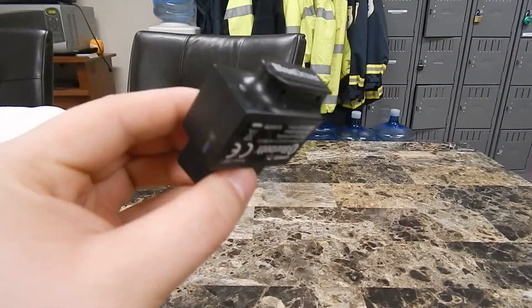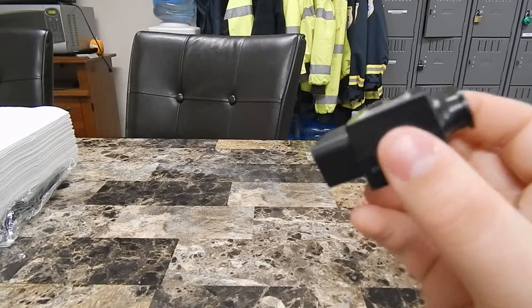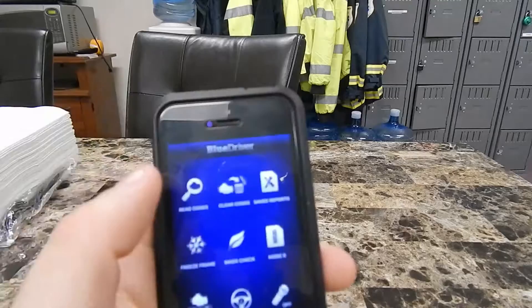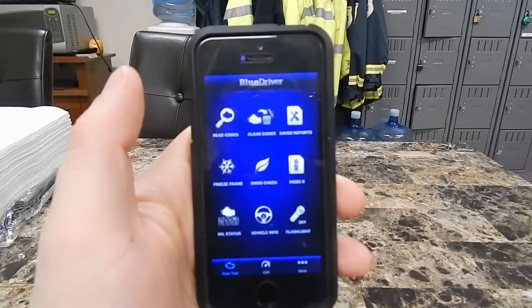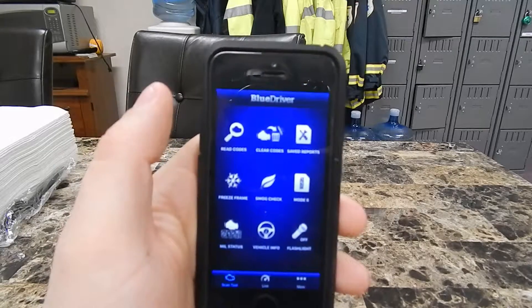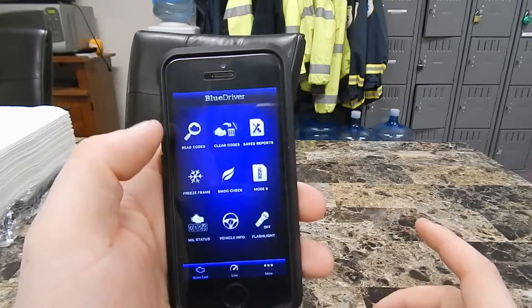It's actually quite simple how this driver works. This plugs into the OBD2 port in your vehicle and then you're able to go on your phone and load up the BlueDriver app. You will be able to use Bluetooth and quickly view and see codes that are important to you.